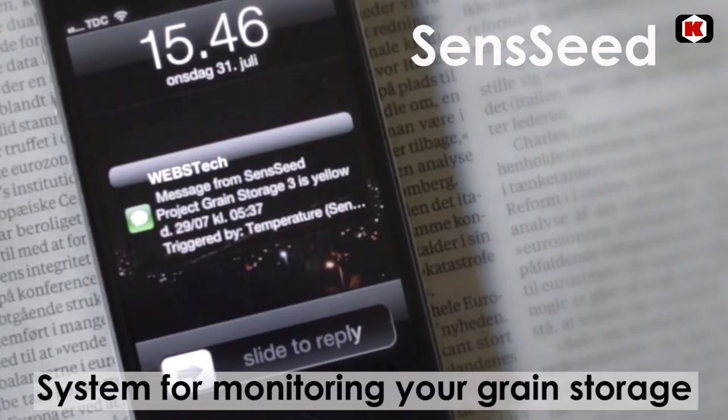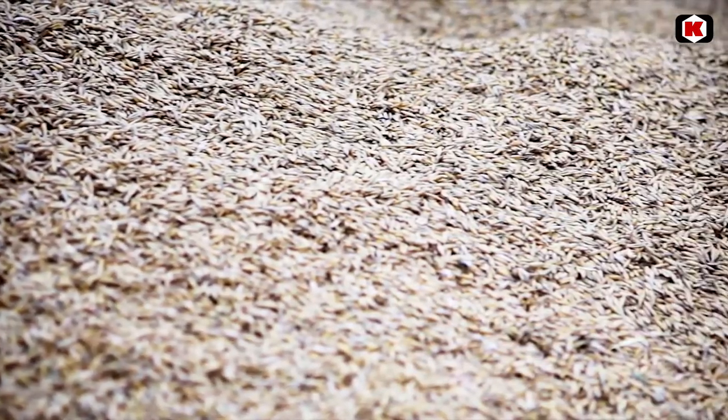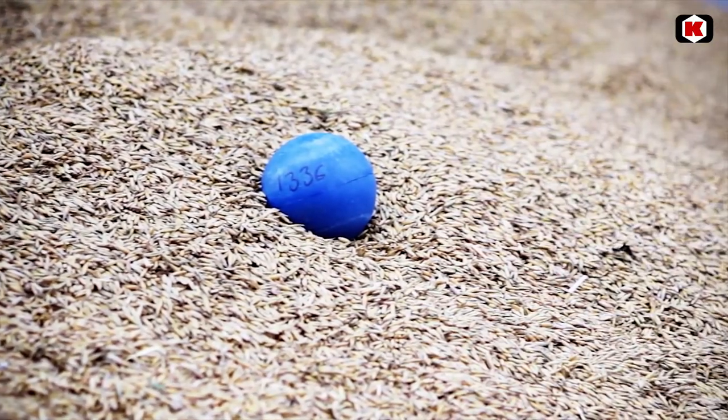Senseed is simple and secure monitoring of your grain stock. Senseed provides wireless monitoring of your grain and seed stocks, allowing for documentable quality assurance, easy own control and stock management.